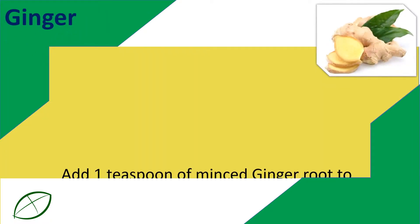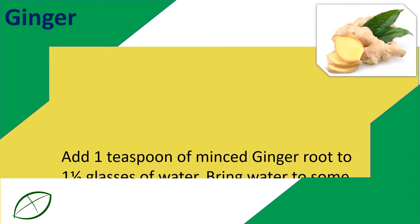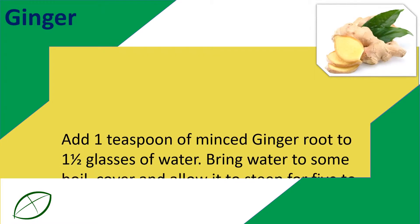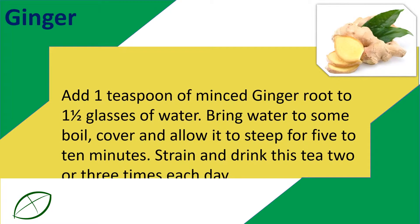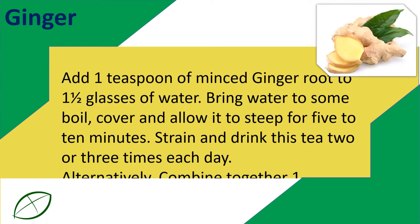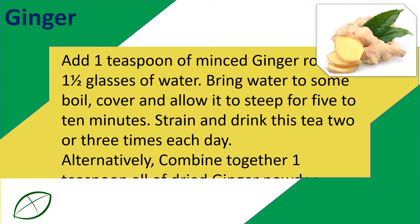Ginger: Add one teaspoon of minced ginger root to one and one-half glasses of water. Bring water to a boil, cover and allow it to steep for five to ten minutes. Strain and drink this tea two or three times each day.